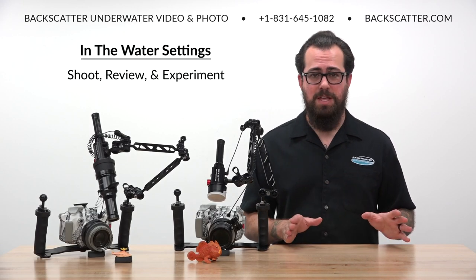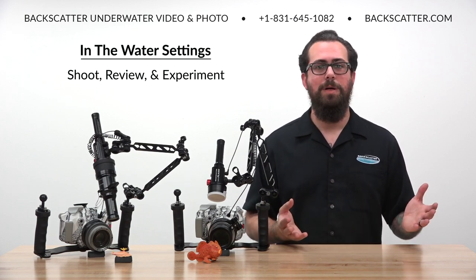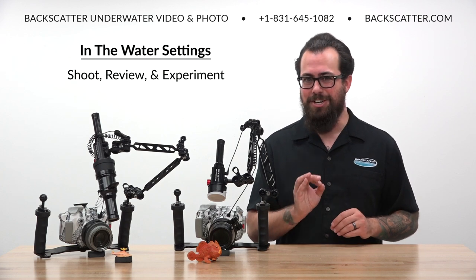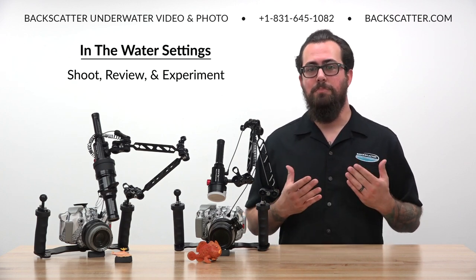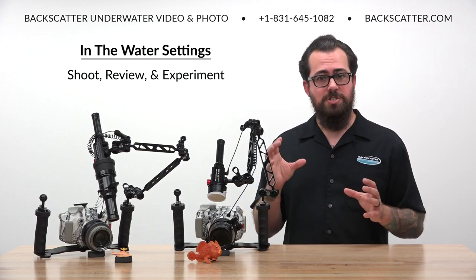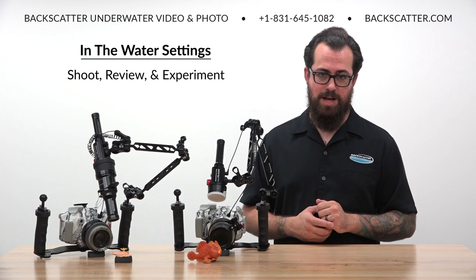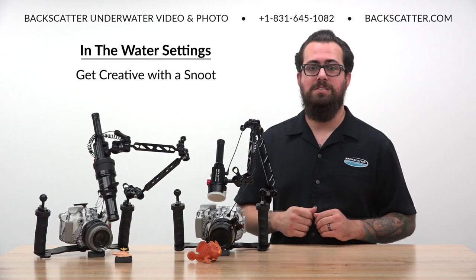Once everything is looking great and you're really dialed in, just fire at will and bring up your shots to check for that critical focus periodically. Zoom in on your shots and get a good look at those key parts of the frame. Take multiple shots of your subject from multiple angles, adjust your strobe position a bit, keep critically reviewing, and keep experimenting until you nail that shot. If you really want to get creative, add a snoot into the mix.